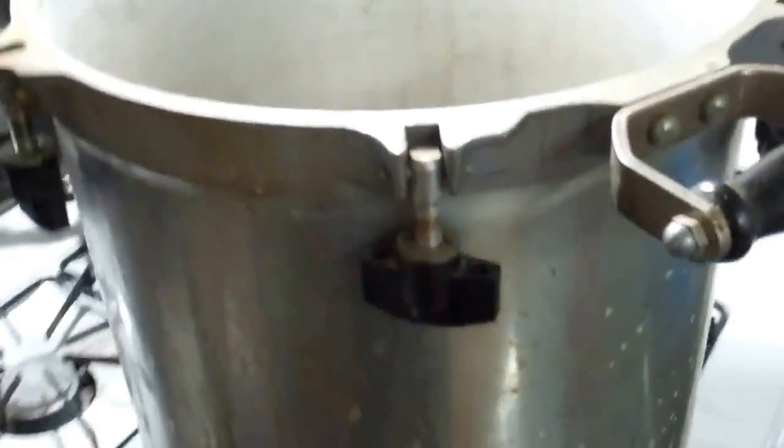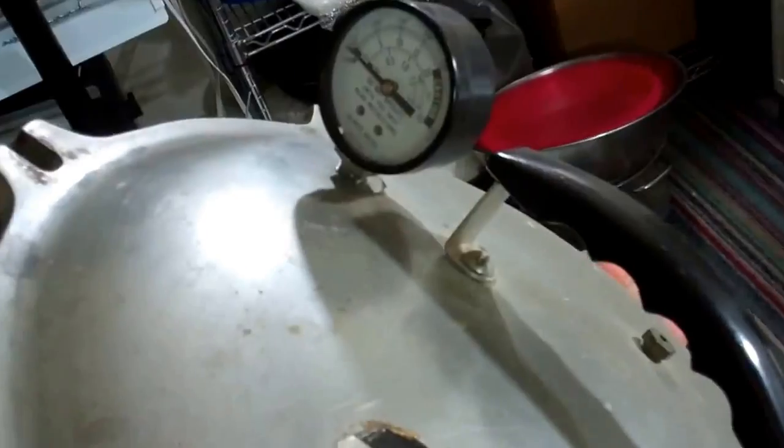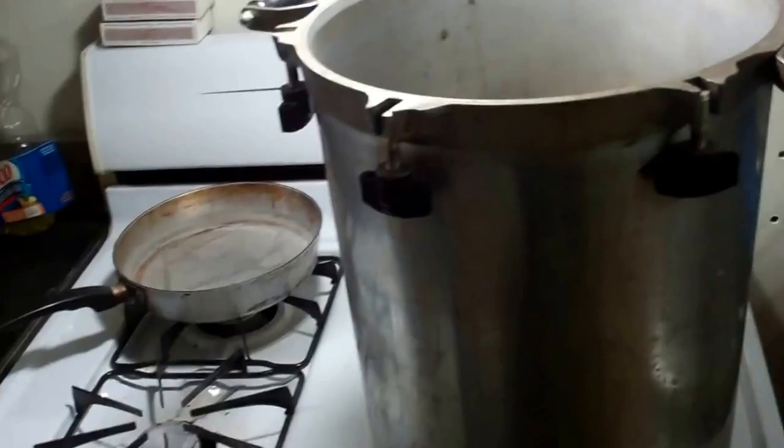My canner right here — this is one of the old style ones. What's nice about this is it does not have a rubber seal. It's metal to metal, made by All American, made in Wisconsin. And we know everything good comes from Wisconsin — Green Bay Packers, pressure cookers, you know.